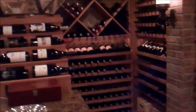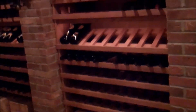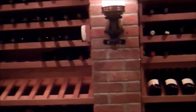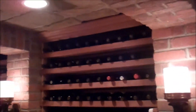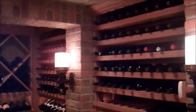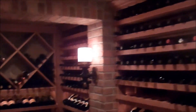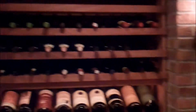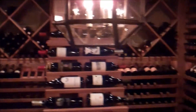The racks themselves are all made out of mahogany. There's room for case storage at the bottom, some double depth flat racks, an angled display row, and then double depth racking above. This increased the capacity of the space over what would have been provided had we only used single deep racking on both of the side walls.